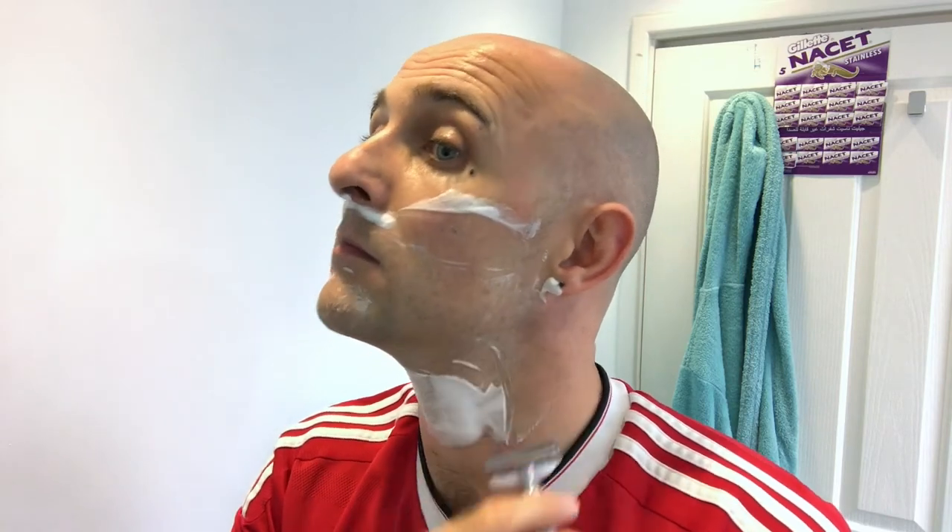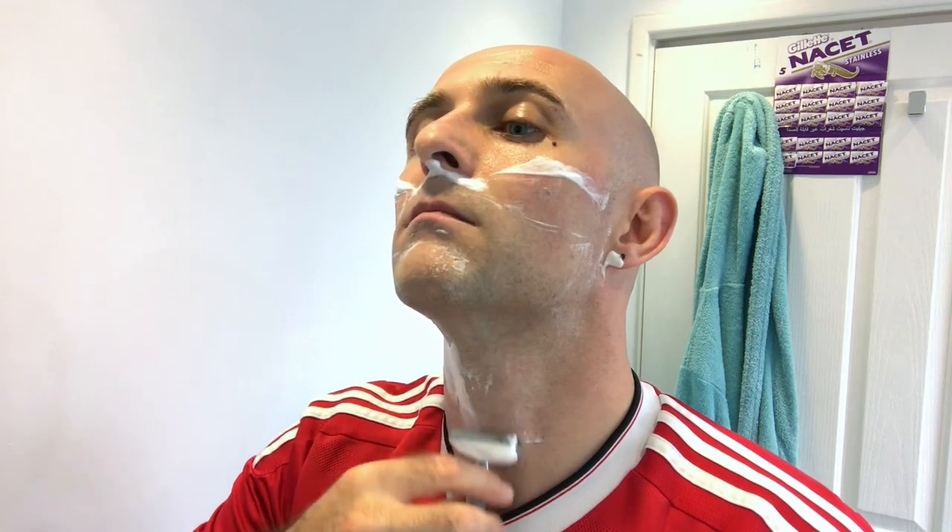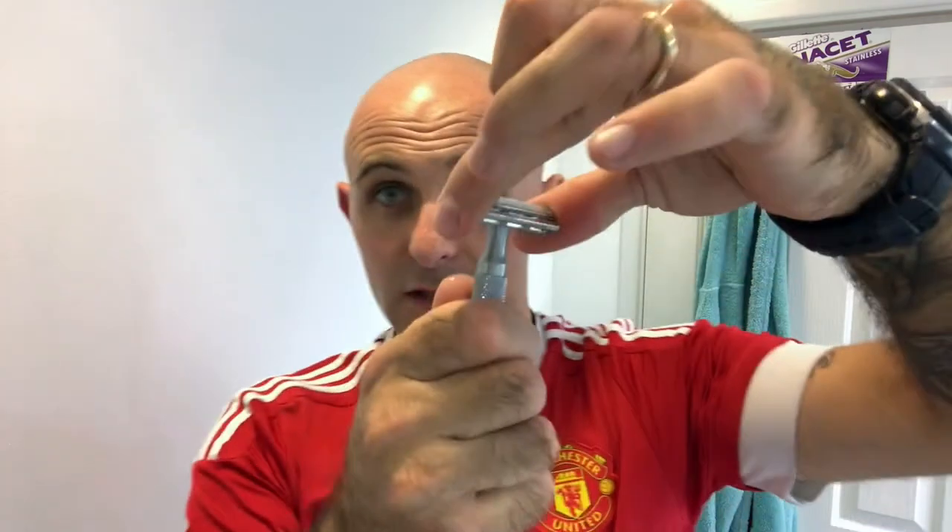I love my single edge razors, I love the GEM razors, but I'm definitely a double edge user. I prefer a double-edged razor — don't ask me why, I just do. This razor is superb, it is so smooth, and with this blade in it it's just exceptionally smooth.